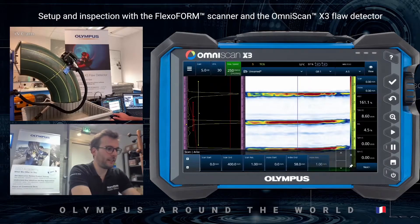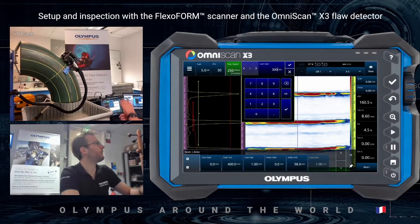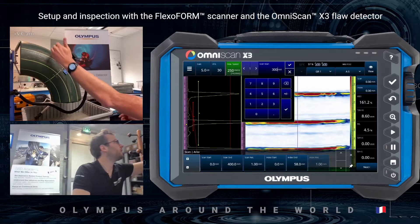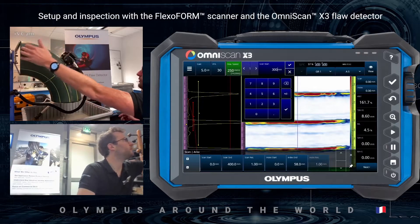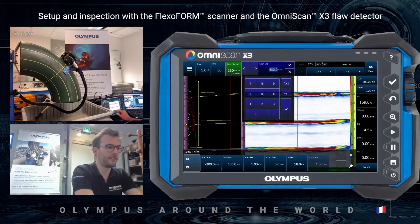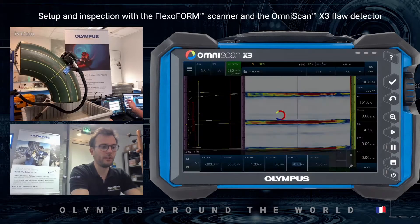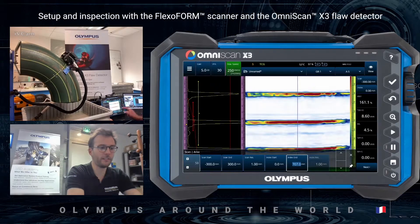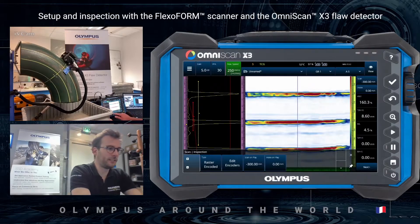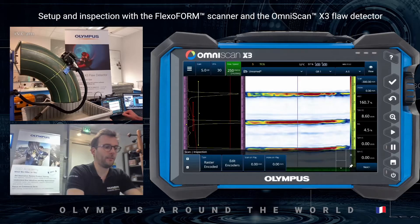I will now define the scan area. The longest distance on the edge from the middle of the elbow to the edge is about 300 millimeters, so I will configure minus 300 to plus 300. I will go with about 12 strips, which is approximately 700 millimeters — the circumference of the pipe. I will preset the encoder at zero millimeters.